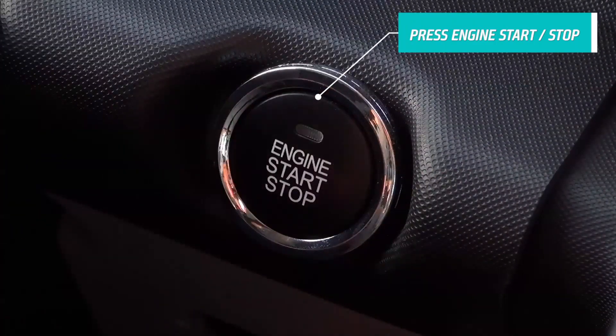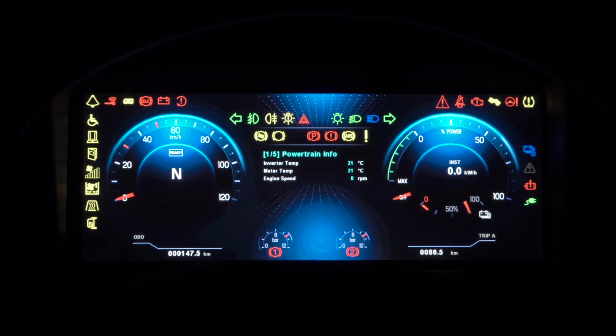Press the engine start and stop button. While the button green lamp starts to blink, all screens will turn on automatically.